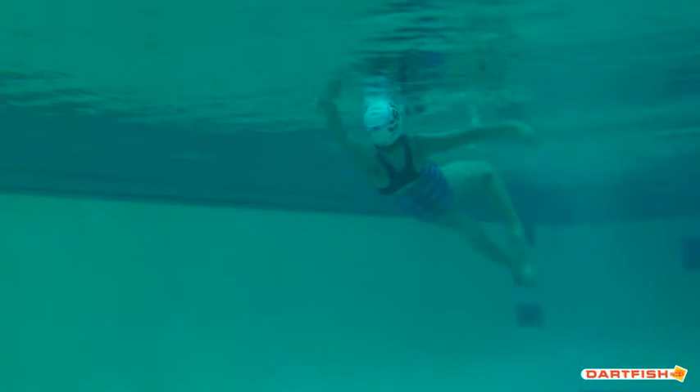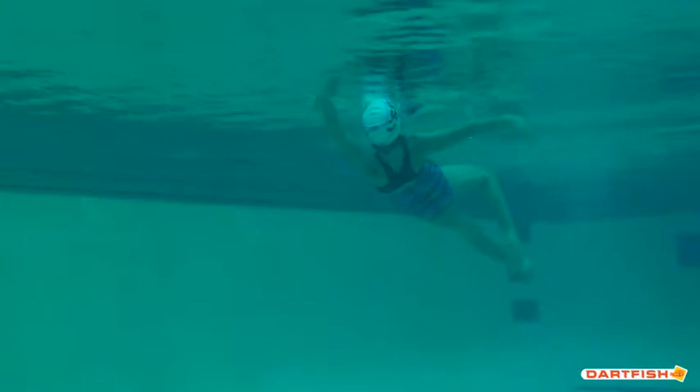Breakout is nice and firm. That lead arm is to the top of the water, reaching for the wall at the other end. The only thing I would suggest is making sure we have that elbow bend as we talked about in the above water video. We don't want a straight arm pulling through the water because it creates more resistance, slowing us down. We want that elbow bend so we can lift our body up to the surface on the breakout.